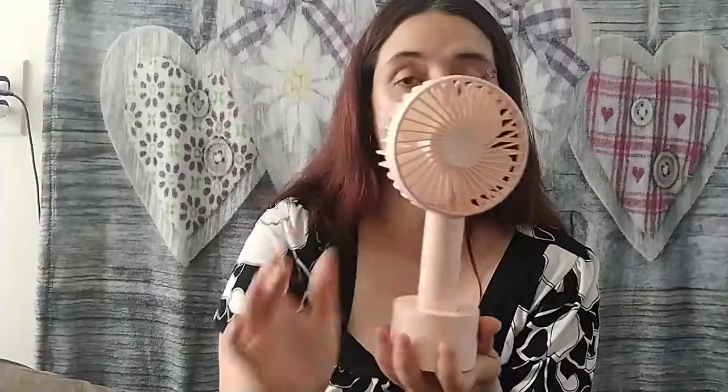This is super handy. It comes with a base so that you can prop it up anywhere you need to. It's handheld obviously since it's tiny. The best feature that I love about it is that it is rechargeable — you can see here it uses the standard Android plug and it comes with the cord.